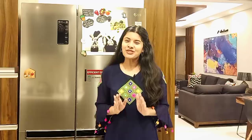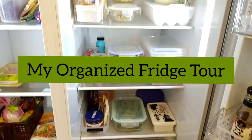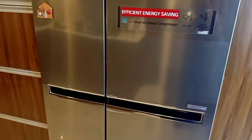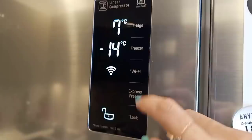Let's start this video. This is our LG side-by-side refrigerator. There is a protective film on it which I have not removed until now — this film protects the fridge from any scratches. So, until I move, I want to keep it running.